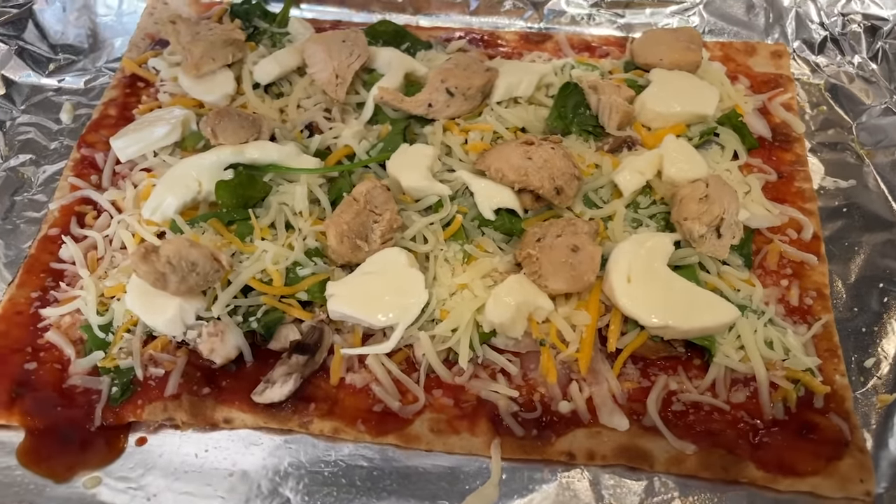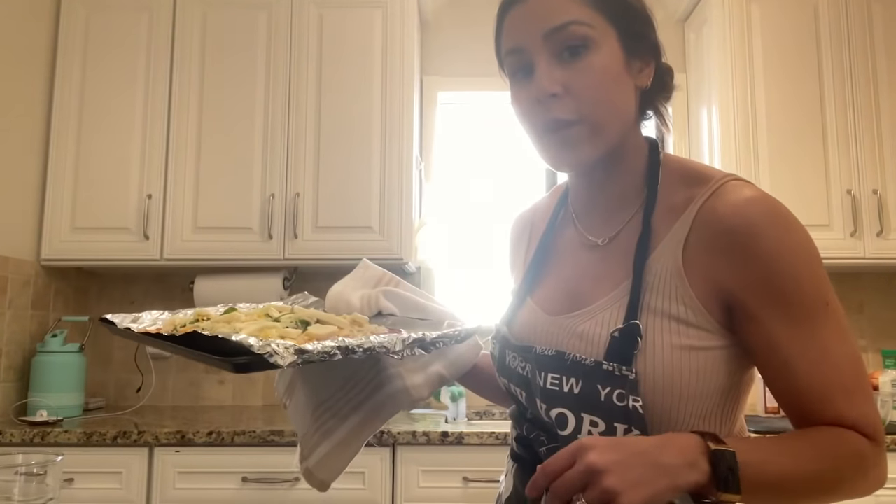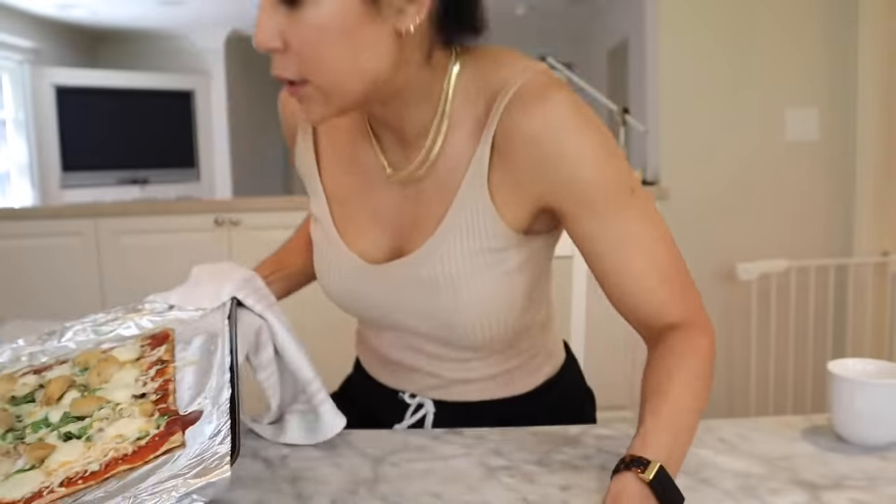I just realized I forgot to add chicken — excuse the mom brain — so let's add some chicken right now. This is what our pizza looks like before it goes into the oven. I do about five-ish minutes and watch it from there — you'll need to time it with your own oven, but five minutes really works for me. This took me a solid five to seven minutes to make. Looks pretty good, and we're still waiting on our Domino's pizza.